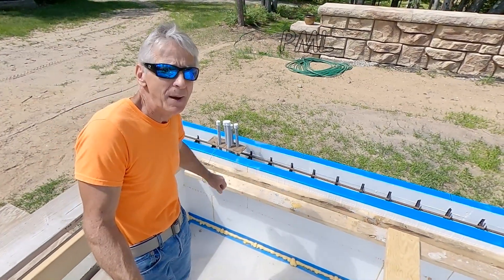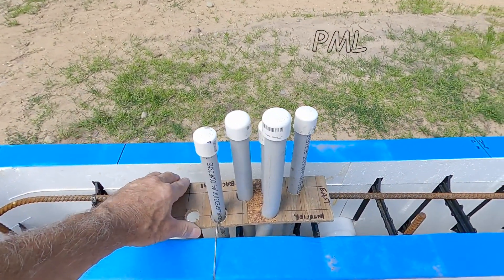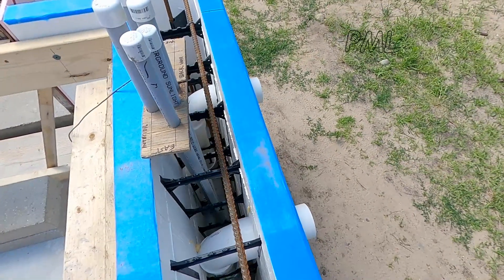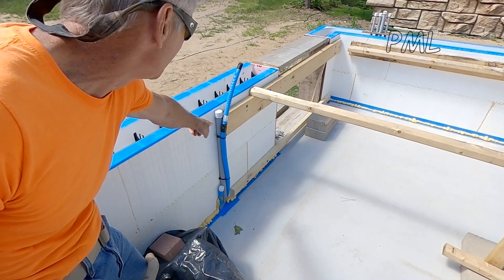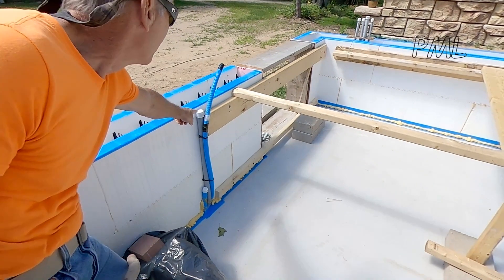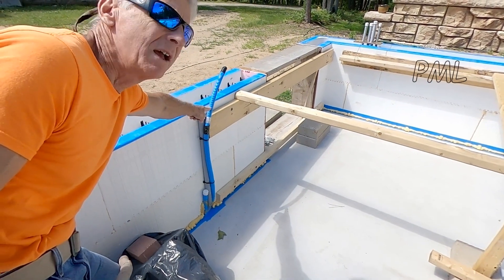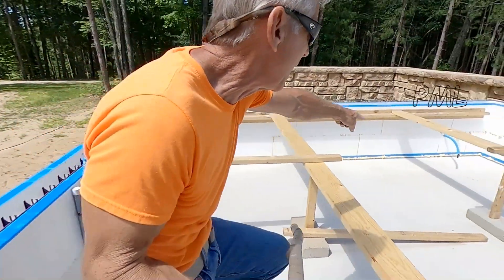I made a plywood pattern to roughly hold all the conduits, and the pattern it needs to be to get up into the greenhouse. The gray PVC is going to be the main water coming in, and there'll be a splitter to split it off.